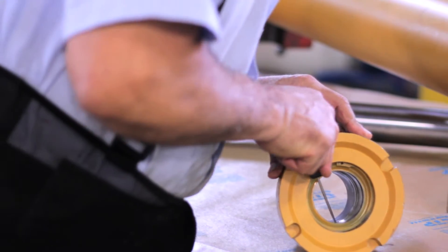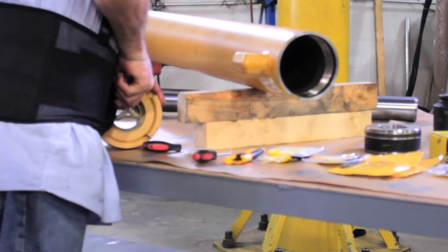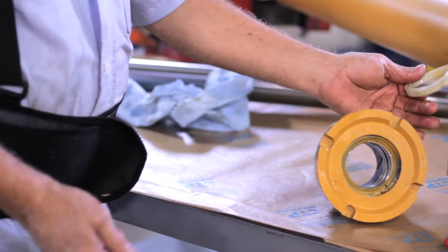We follow with the removal of the ring. This seal is the spacer that prevents the cylinder from contacting the rod assembly's wall.